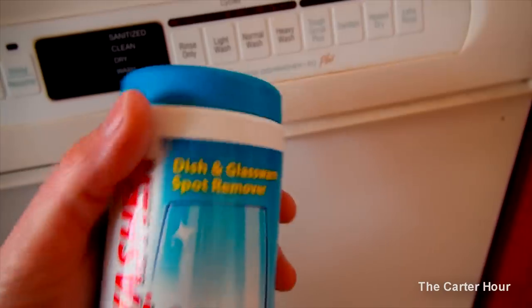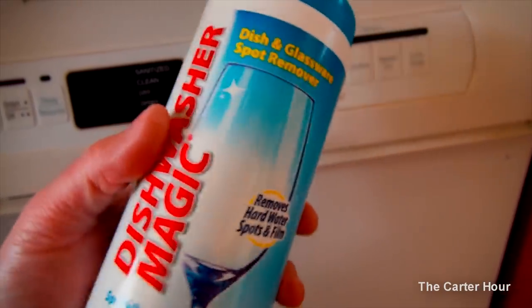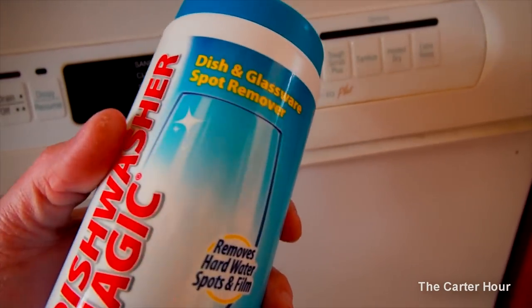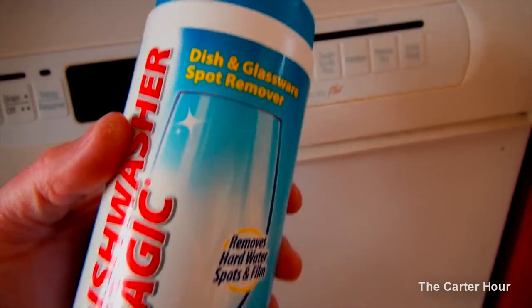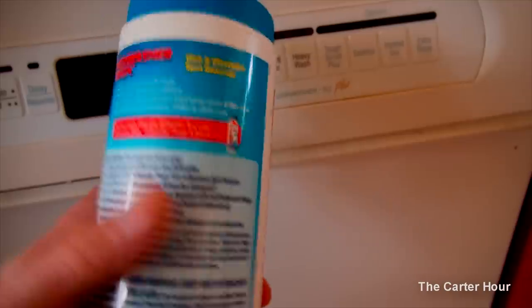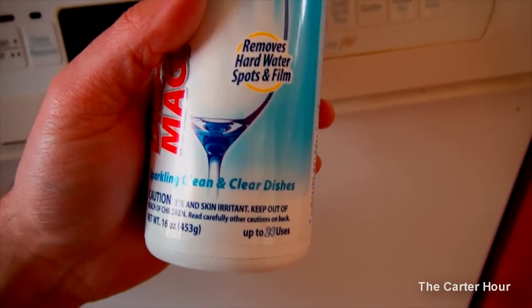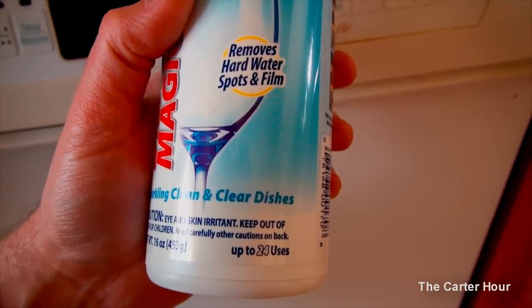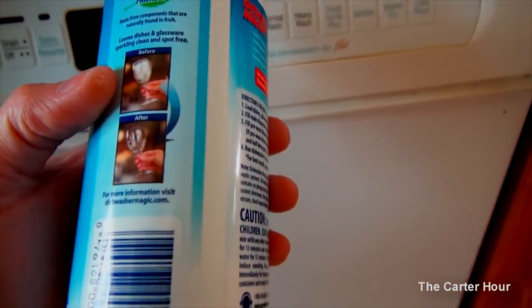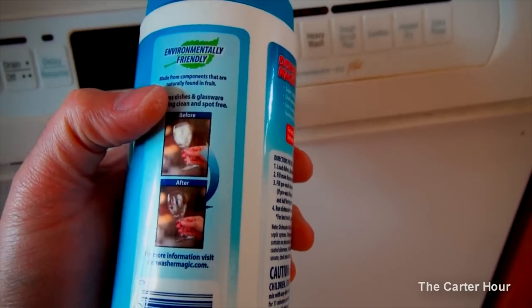It's like a powder — I believe it's a citric acid powder. You just put it in there with your powdered dishwasher detergent, or your gel packs, or whatever you may use. The stuff is worth it. I've had this thing for probably about two months now, so I've made it last.